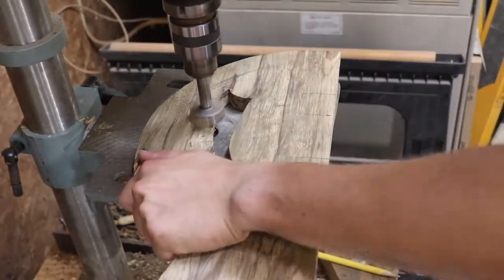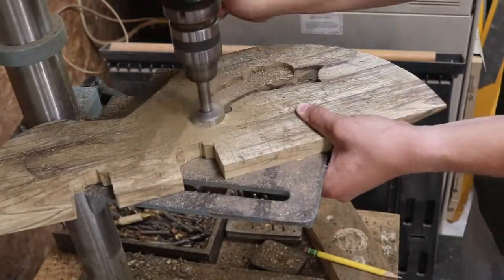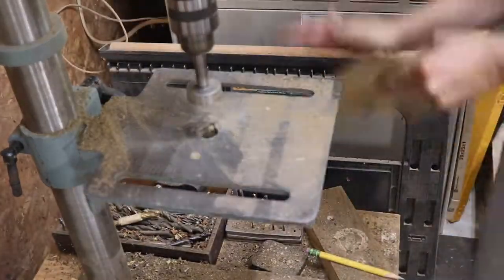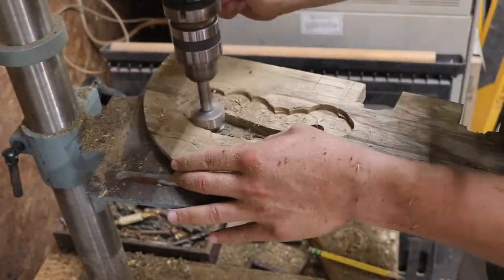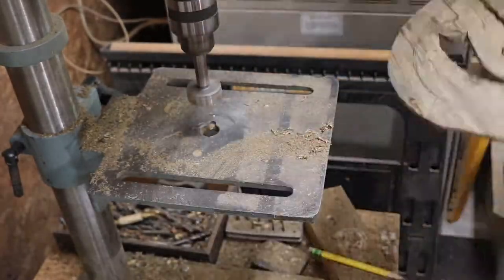The backside of the faces needed to be carved out to match the hollowed cavities within the body of the mahogany. This was done with the drill press and Forstner bits to remove the bulk of the material. Since the opposite side of the face pieces had a taper on the edge, I had to taper the amount of material being taken off at the edge so I didn't accidentally penetrate through the thickness of the piece.